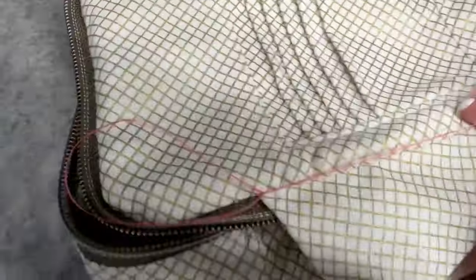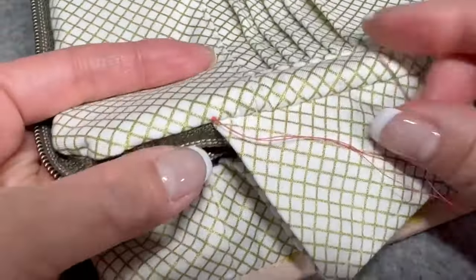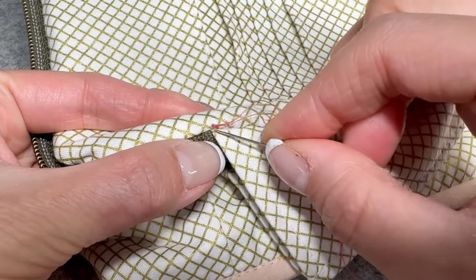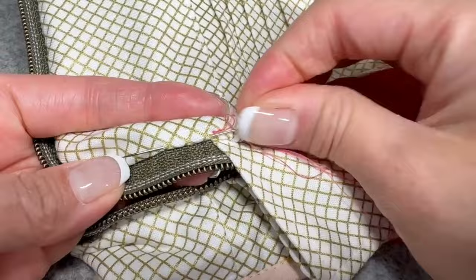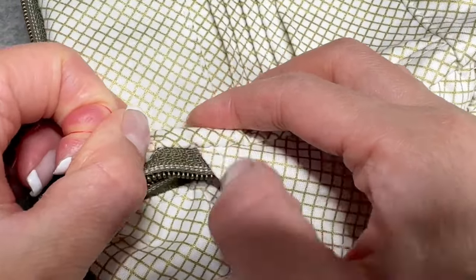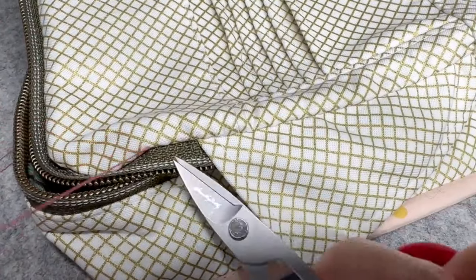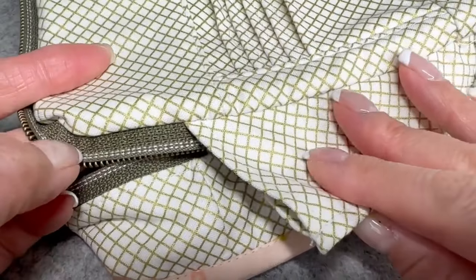Once you get to the end, double knot your thread keeping it nice and close to the fabric. Then go back down right next to where that knot sits and pull your thread out about an inch — we are going to hide that knot within the thread. Just make sure you have a gentle tug and you can use your nail to help push that knot back into the thread. And that is how you finish a seam.